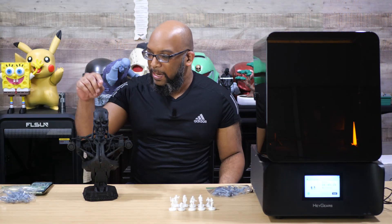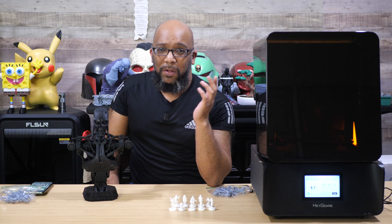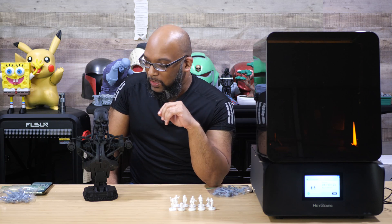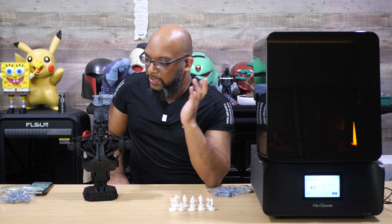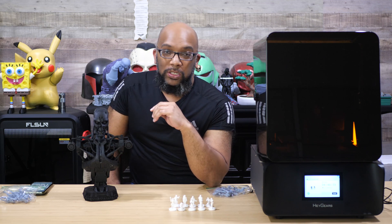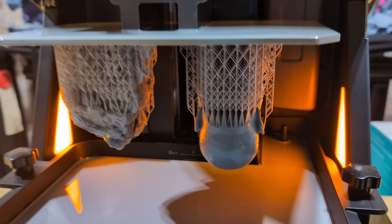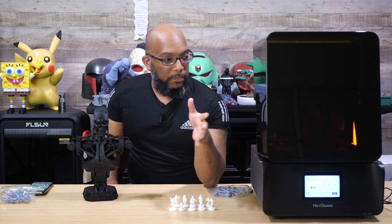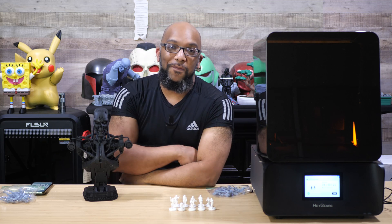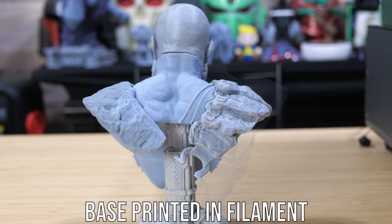I haven't done any post-processing on this Terminator model. He's black, so dust and specks that have accumulated since I printed him show up more prominently — you've probably seen him in some of my other videos. He's just been hanging out waiting for this moment. With some silver paint and red eyes he would look absolutely amazing. I'm also currently printing a Kratos bust — something a bit bigger — and even before it's done I feel pretty confident it's going to look really good.